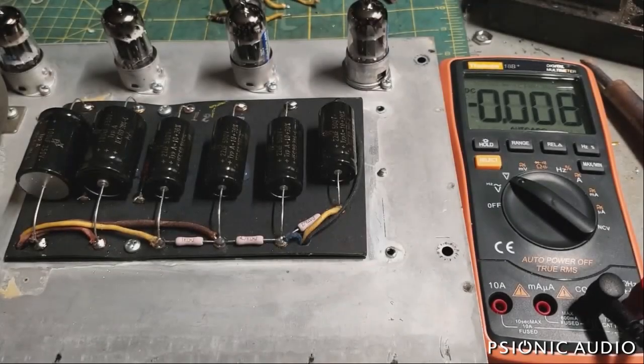I was asked a question today about using standby in solid-state rectifier amps — when to use it, when not. Most people who follow my channel know that you almost never need to use standby if you have a tube rectifier. I'll do a separate video on just that, and I'll do a few different videos as amps come in on various solid-state rectified amps.